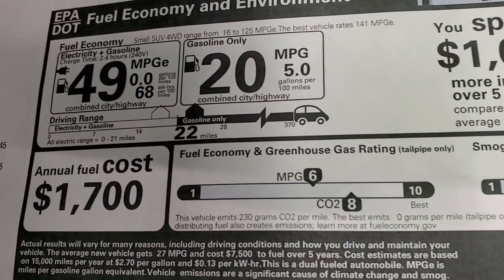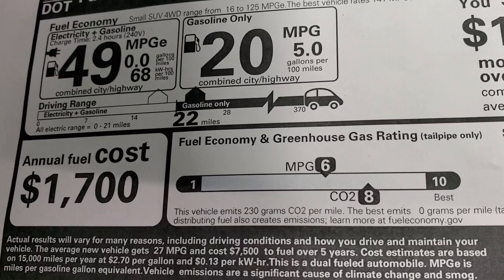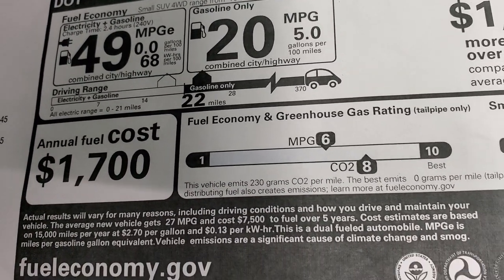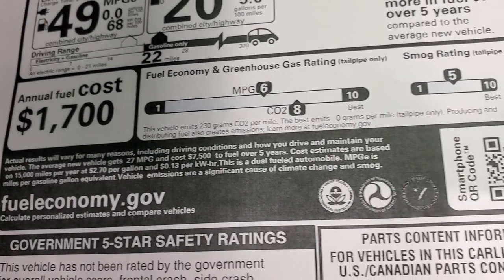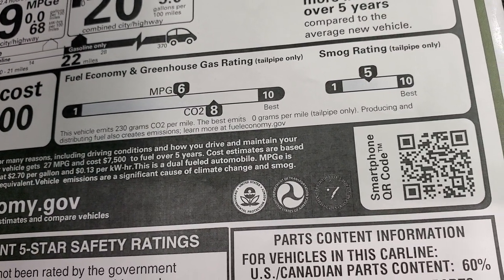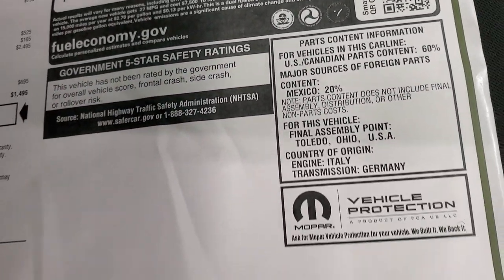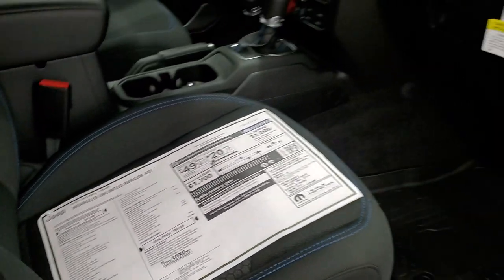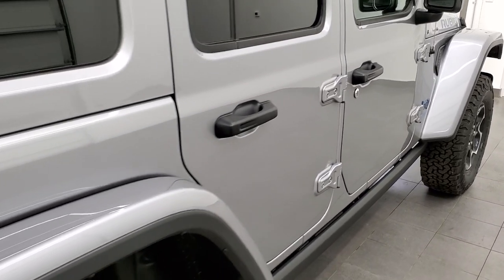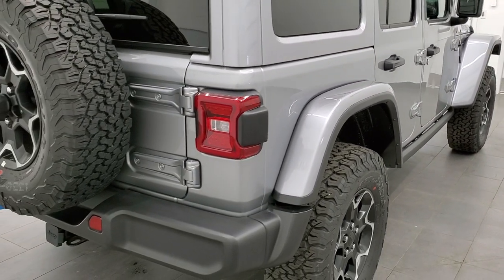Here are your miles per gallon: 49 miles per gallon-E and 20 miles per gallon on gasoline only. Average fuel costs are $1,700. There are greenhouse gas and fuel economy and smog ratings shown here as well. This one is not rated for any crash tests. You can also see that color match hard top and fenders.